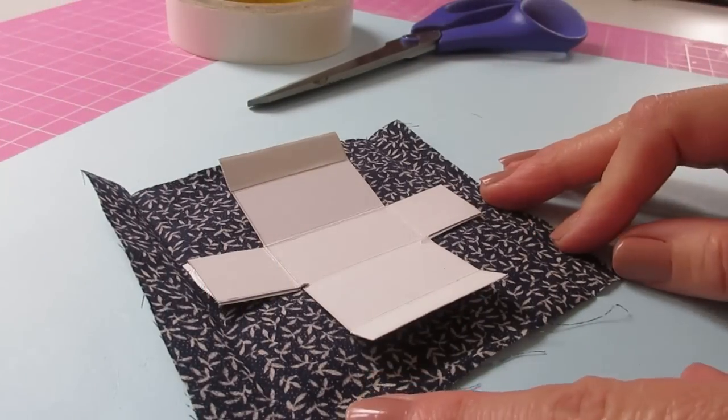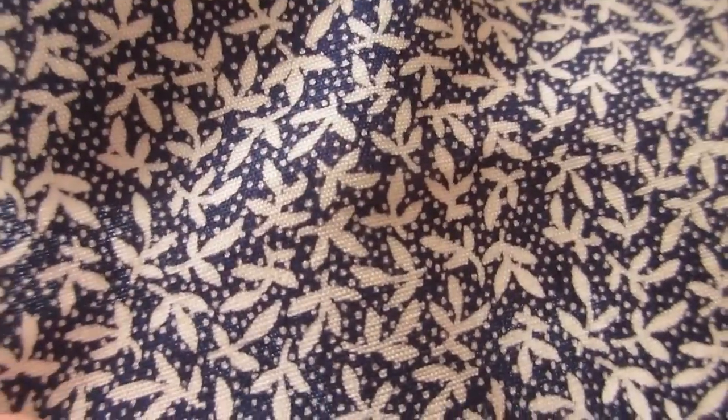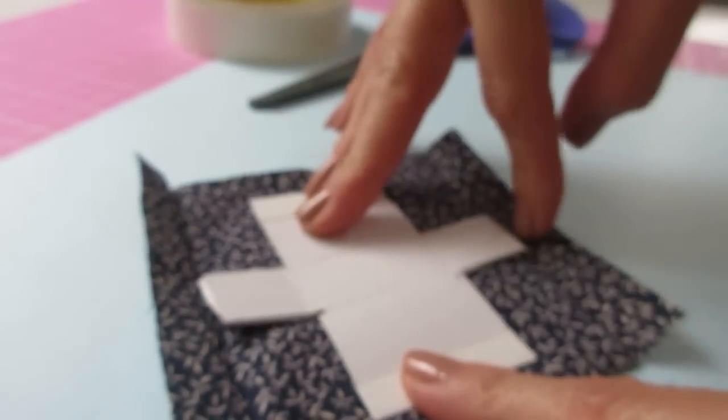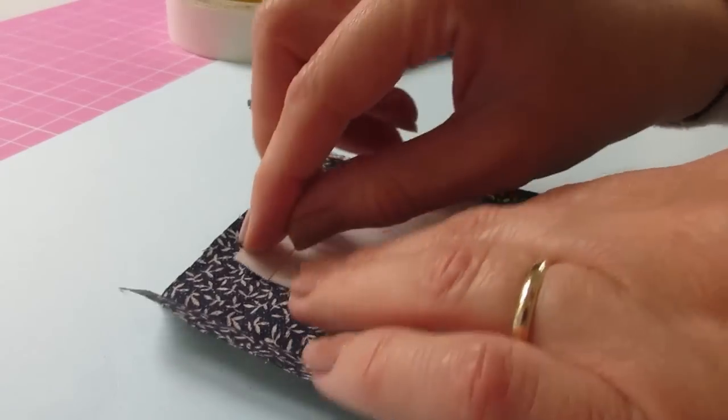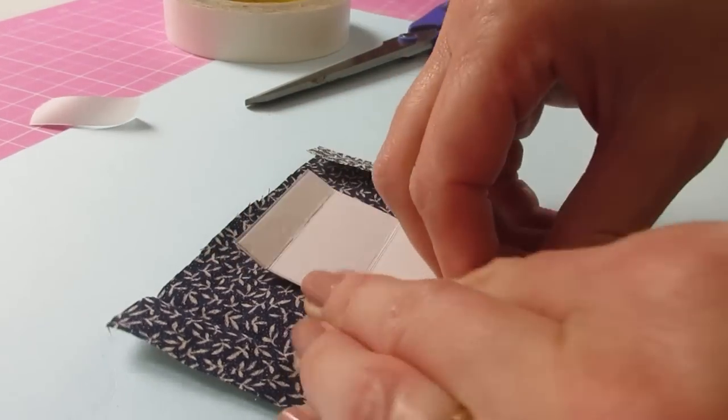You can now cut a piece of fabric to cover the template. I'm using this lovely dark blue and cream fabric which I bought from Hodges Haberdashery the last time I was at Miniatura — do have a look at their website as they've got some really lovely fabrics. You want to cut a piece leaving a 12mm border at the edges of your longest sides — that's about half an inch. Then remove the double-sided tape backing from each of those end flaps.